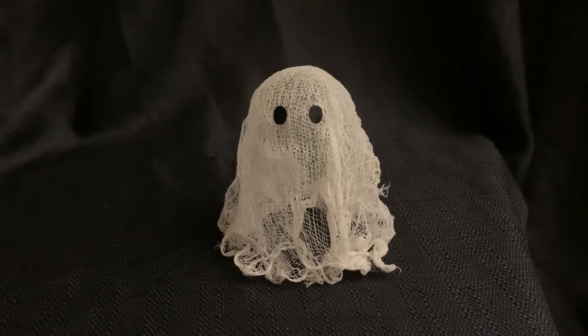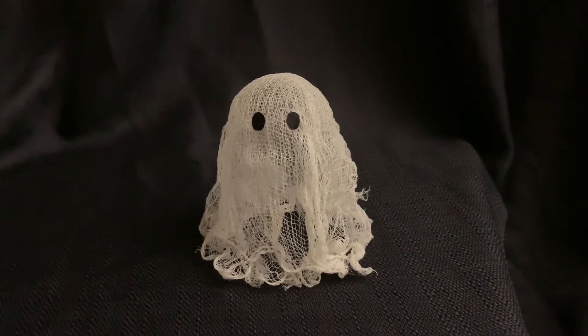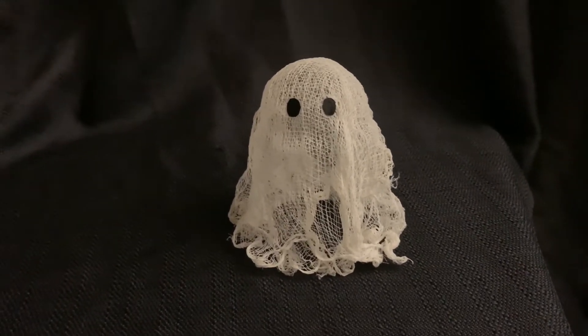Hey guys, so I'm currently making these mini ghost centerpieces for my birthday party and I thought they turned out really cute, so I wanted to share how I made them. This is what the first one looks like.